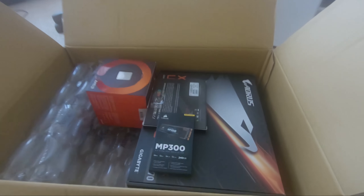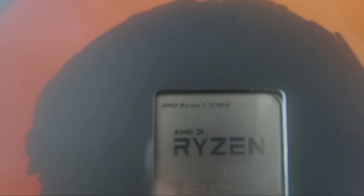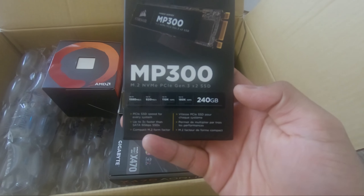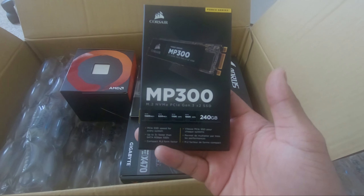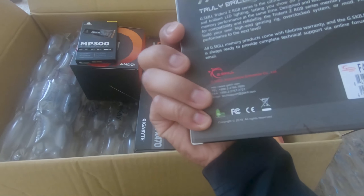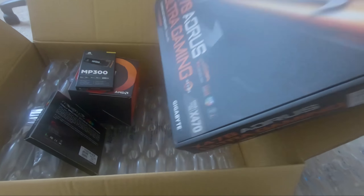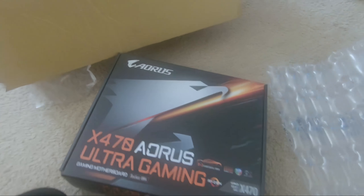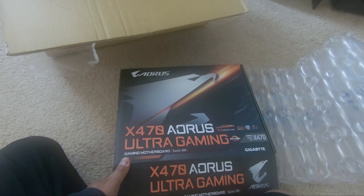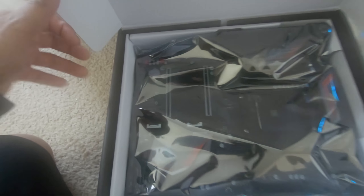And there we have it — a Ryzen 7 2700x, a 240 gig M.2 SSD, RGB RAM at 16 gigs DDR4, 3000 megahertz. And the X470 Aorus — RGB up top, maybe RGB over there too. They said there are two slots for M.2.